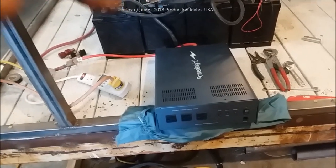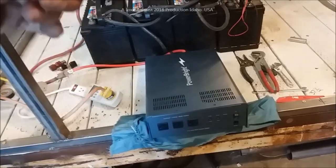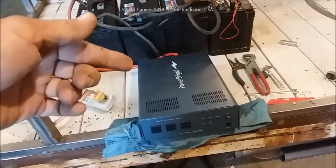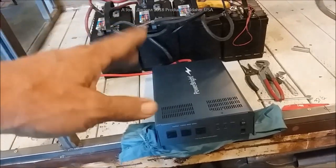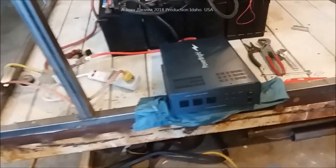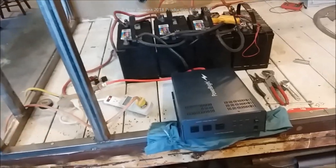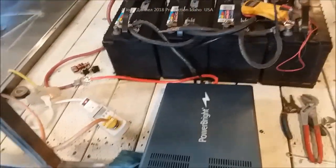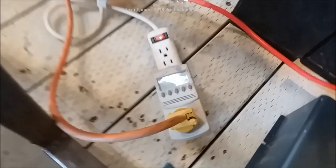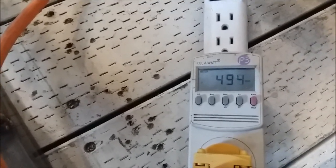The Power Bright is 2200 watts. The first generation ones had problems - there's a video on that - but this is generation three, manufactured November 2016, so fairly new. I've had it in my semi truck and it runs a 900-watt microwave without a buzz, without noise - clean power. We're running at 150 watts now. I'm going to have my oldest daughter turn on the air conditioner and we'll show you how the wattage jumps.